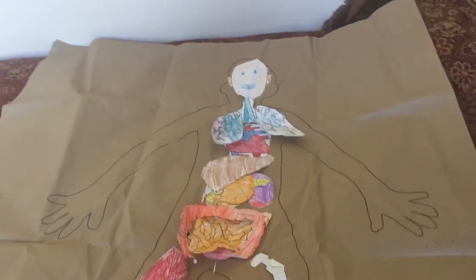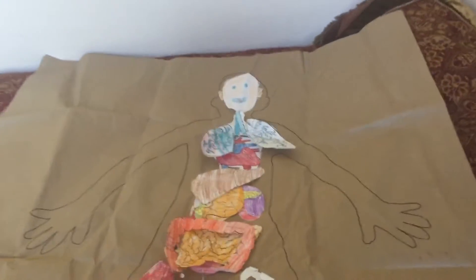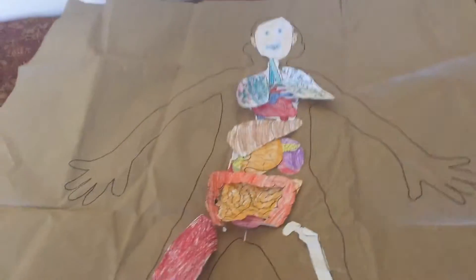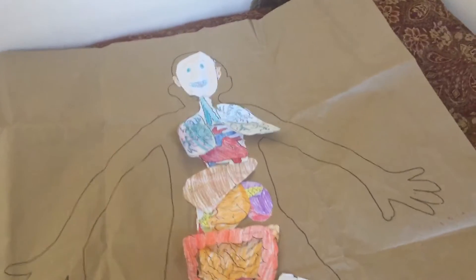Hey guys, it's Susan Seiler from CC Livermore. I thought I would show you the My Body project my campus did three years ago. We're pretty much going to do the exact same project again this year for cycle 3.